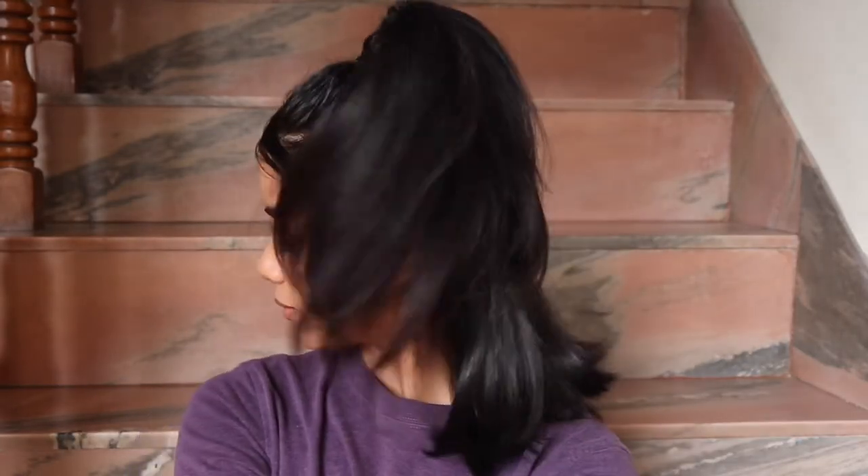Now just take that clip off your hair and let everything down nice and out. And now you have a super stylish 90s hairstyle, which I just love! And yeah, here's me doing some weird poses.